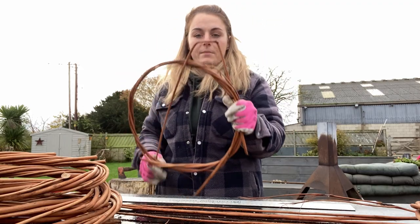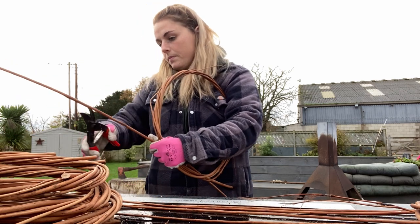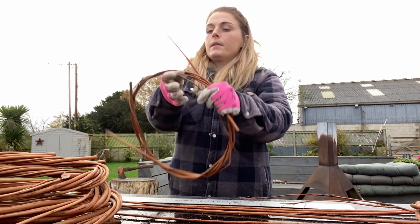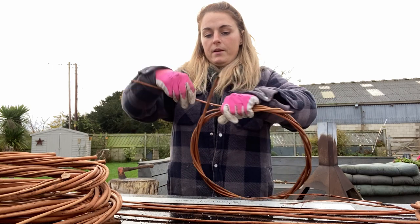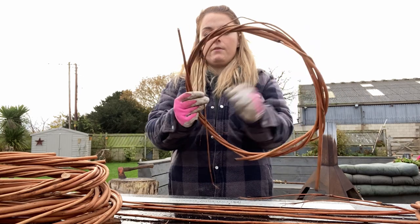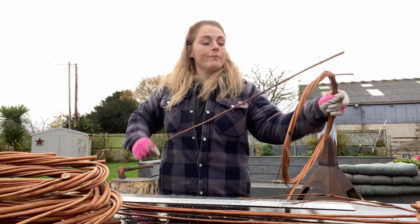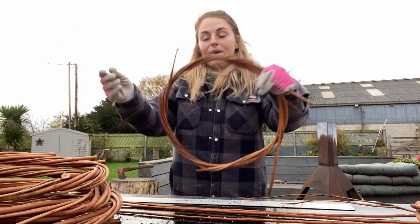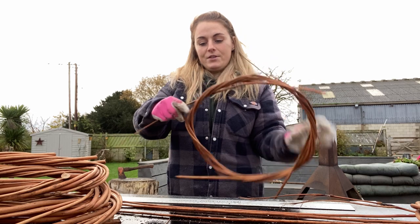I've snapped one there, so I'm not going to use that — I might just cut it off where the snap is. I would definitely recommend wearing gloves doing this because your hands get quite disgusting and cold as well if you're working outside like me. I'm looking forward to my new workshop being built — I'm going to be doing a YouTube series on building my new workshop space, a shipping container, so follow along with that if you're interested.